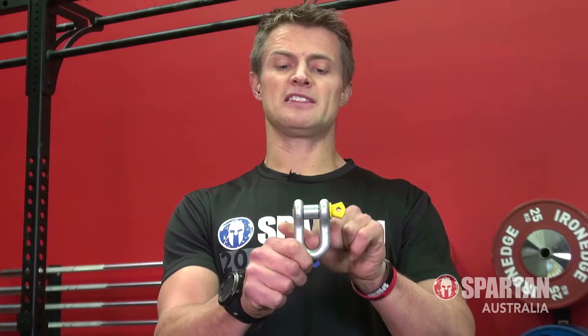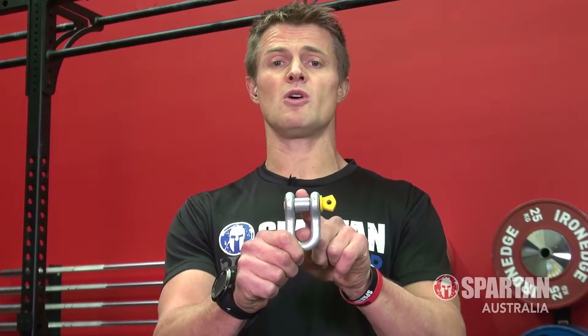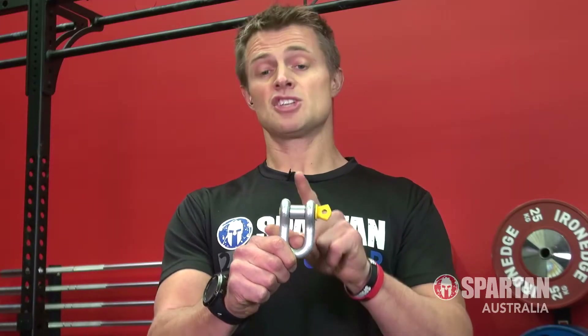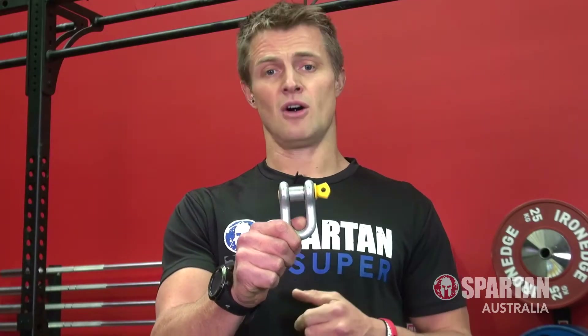Now if you find that the pipe jams up and it won't roll, it may mean that the pipe is too big for the de-shackle. So just go back a step, sand it and file it a little bit more until it fits and rolls smoothly on the de-shackle.